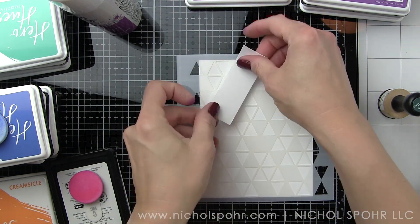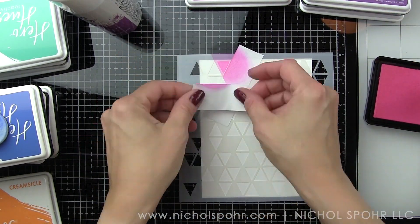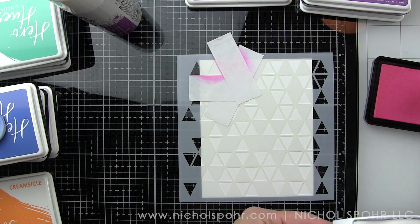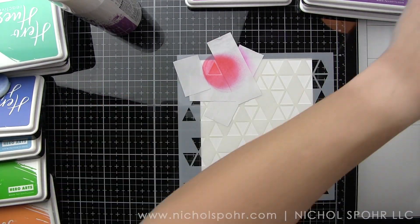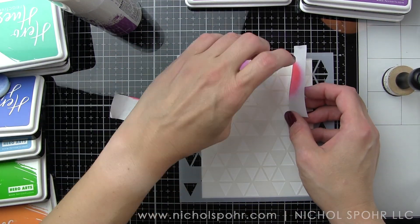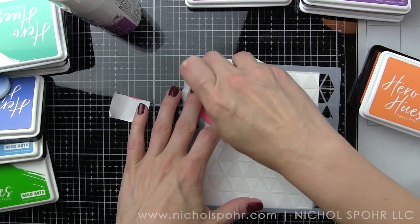I used some pixie spray on the back of this Triangle Blast stencil. You want to spray it with a nice even coat about 12 inches away — I did that off camera because it's messy and I wanted to protect my work surface. Let that dry to a tacky touch for about a minute and then put it over your paper — a four and a quarter by five and a half inch panel of smooth white cardstock.